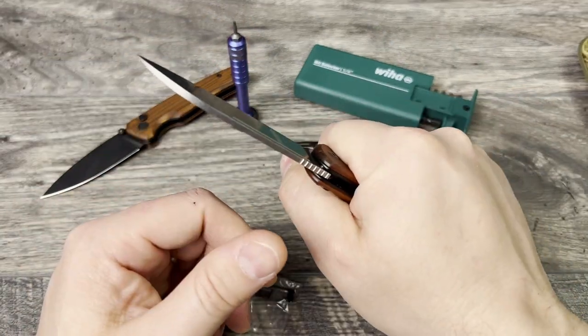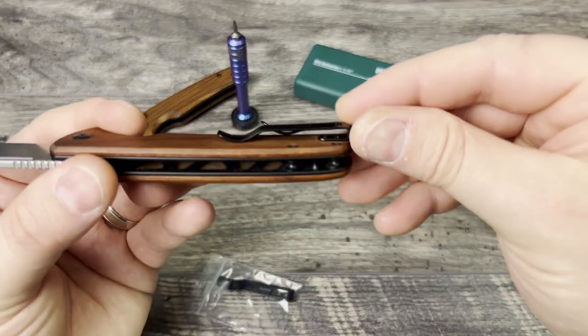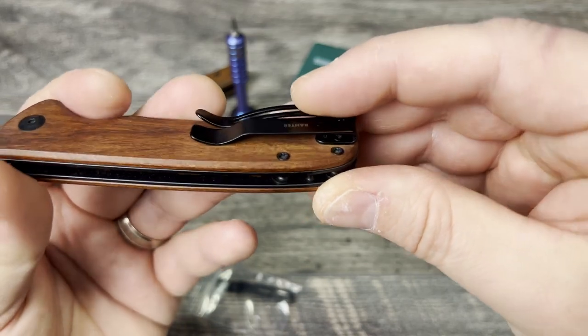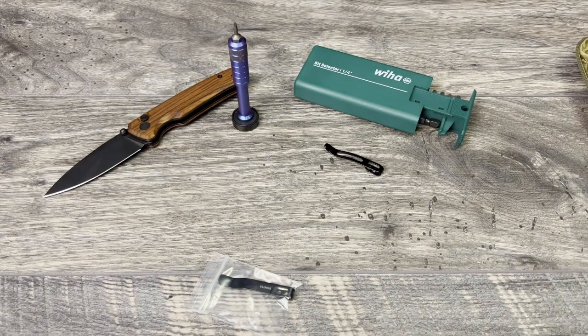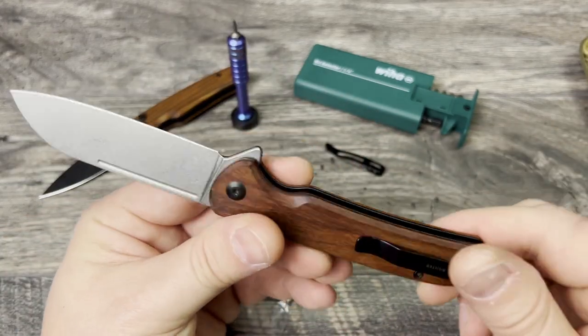Wow, what a difference! The way that this pocket clip lays and how reduced it is — man, this just feels nicer. Let me check really quick in and out of the pocket. Oh yeah, that goes right in and out of the pocket. I'll see if I can remember to do a b-roll.